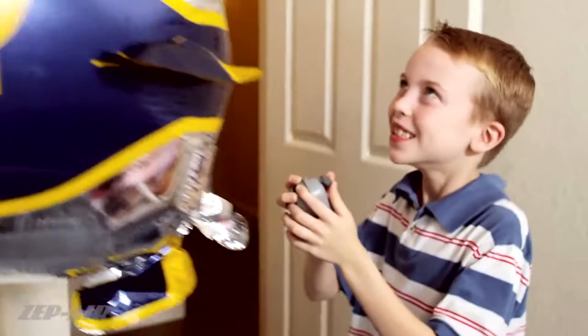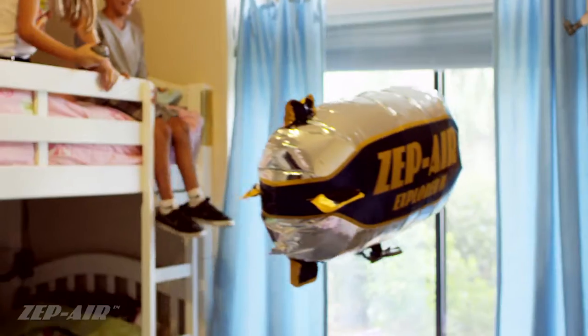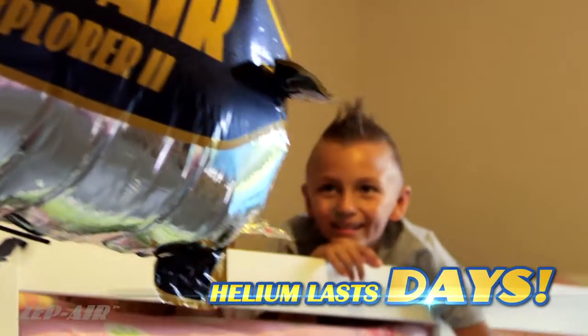Its mini size allows it to fly well in a small home or office space. With a new foil balloon design, helium is retained for days rather than hours compared to latex.